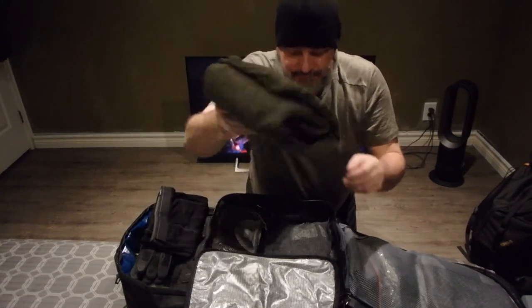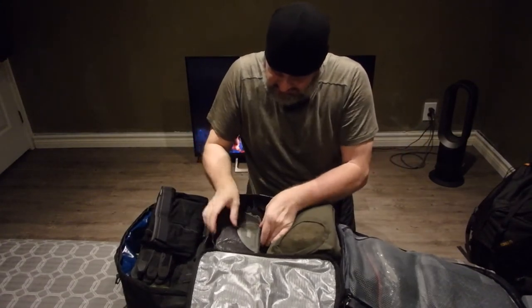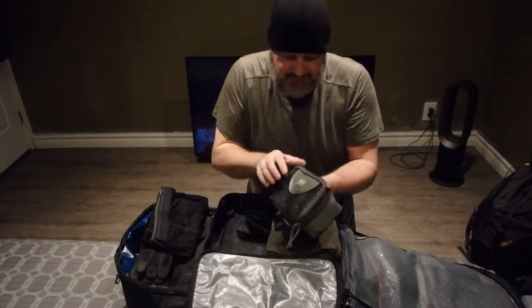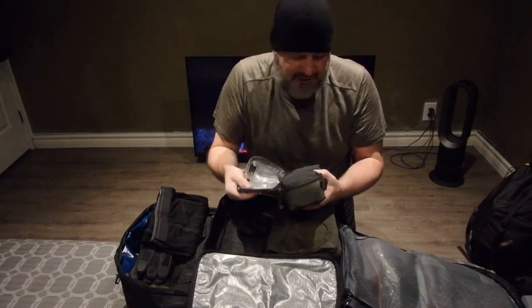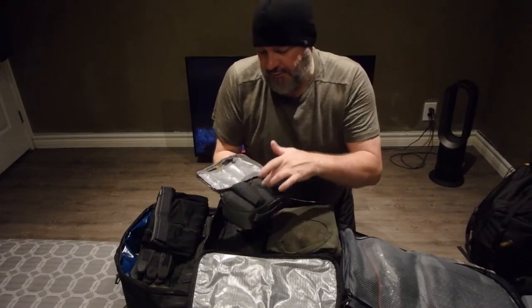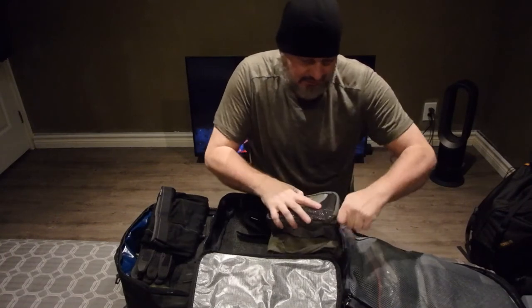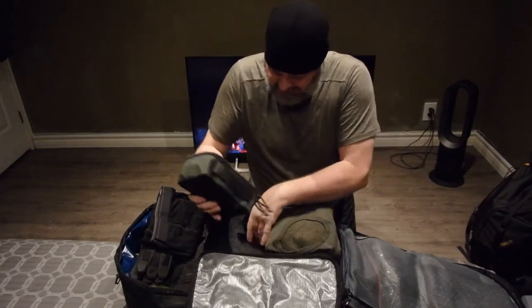This bag is a little different from what I showed before. In here for underwear I've got five pairs — all brand new. Everything in this bag is actually brand new that I haven't worn yet.